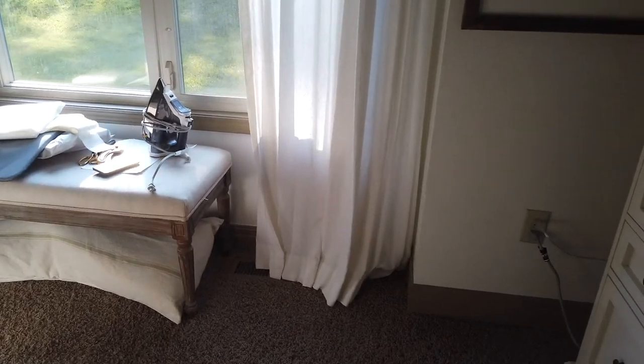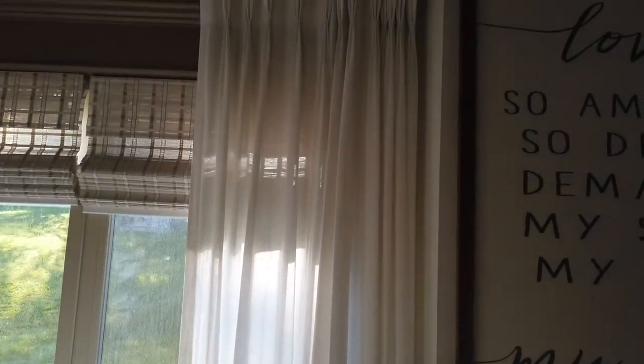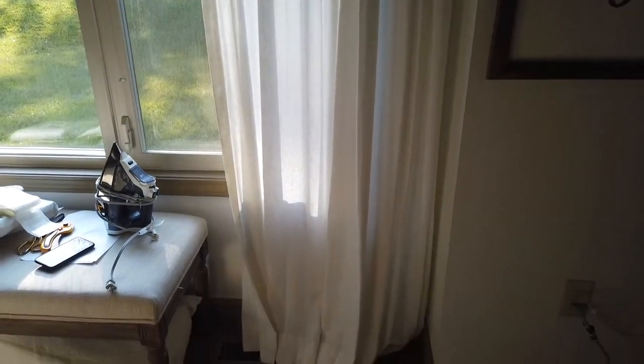Hey guys, in this video I'm going to create these curtains, remake them. I actually bought these off of Etsy and so now I'm actually going to make them and show you guys how to achieve the same look.